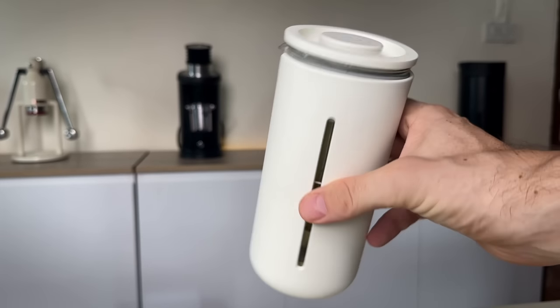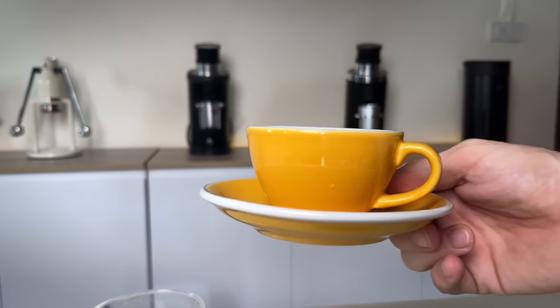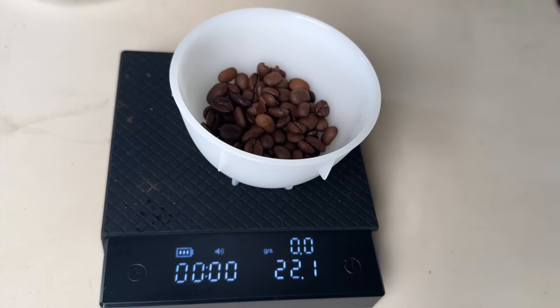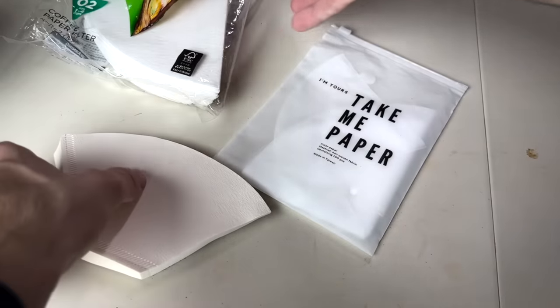I'm using a Timemore French press, which is pretty nice. I'm going to take it out of the protection sleeve so you can see the details of this technique. For this recipe you will need a French press, a carafe, a spoon to stir with, a cup, a digital scale, and of course a paper filter. You can use most types — the important thing is just that it covers the plunger fully.